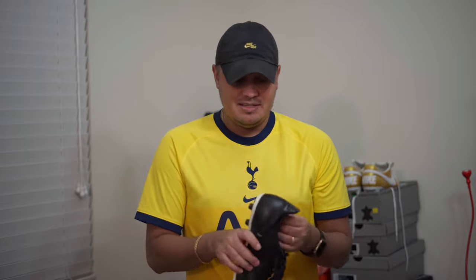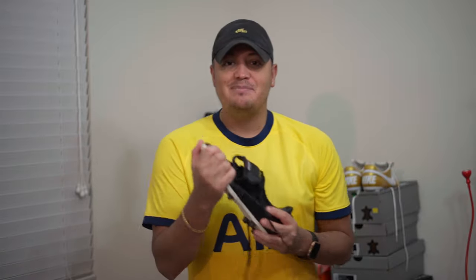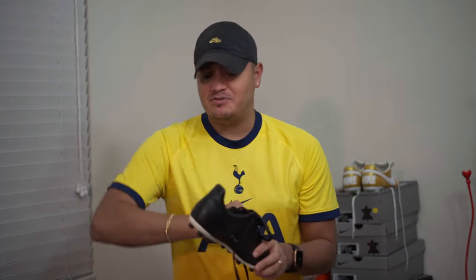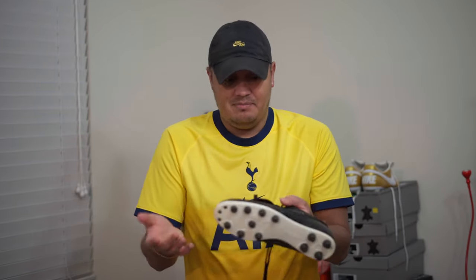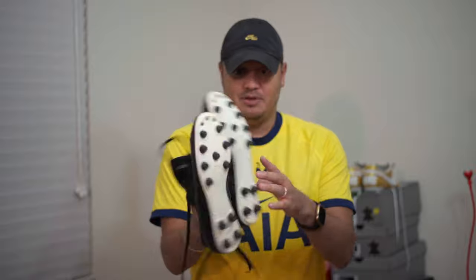Again, it's my boot. I chose what I wanted to do because I paid for it. I can modify it — if I want to throw these away right now, I can. If I want to take a knife to them and rip them up, I can. I don't understand why people come on the internet and attack people for what they want to do with their own stuff. I'm not hurting nobody, I'm not damaging your boots. I don't think this boot is ruined at all — is it modified? Yes, absolutely.